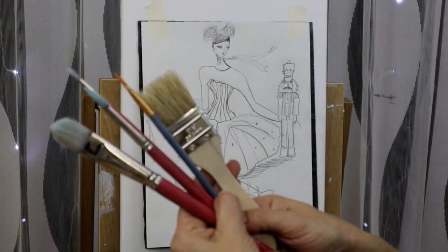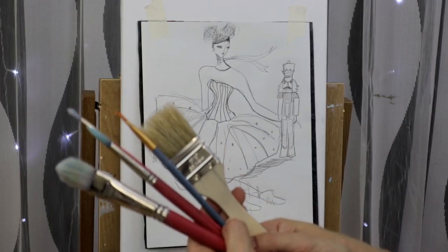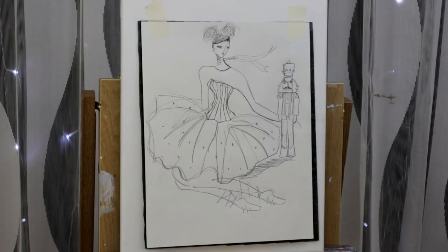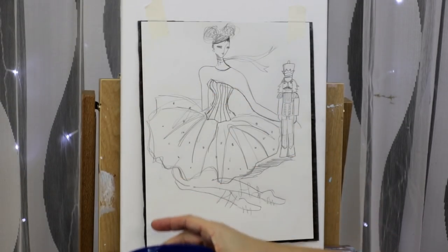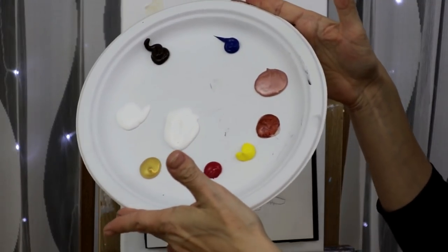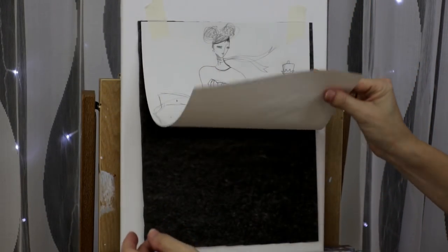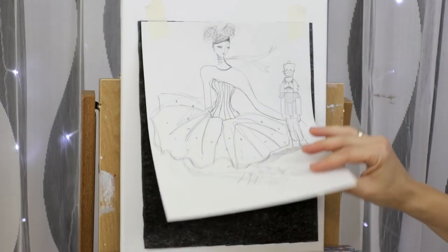Here's what you're going to need to paint today. These are my brushes — you'll see the sizes in the description below. I'm using a red pen for tracing, a cup of water, paper towels or a rag. My acrylics today: white, gold, red, yellow, copper, rose gold, blue, and black.